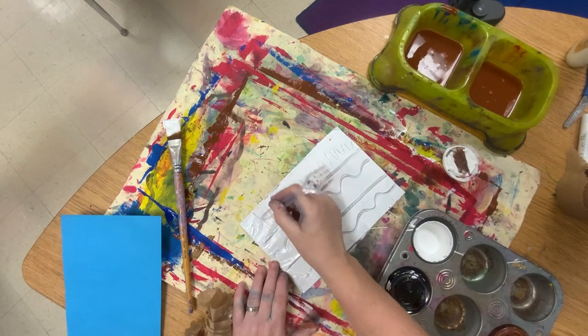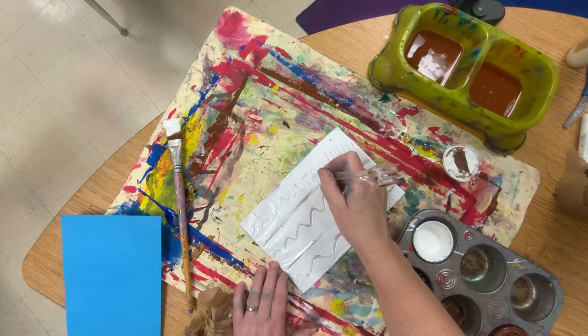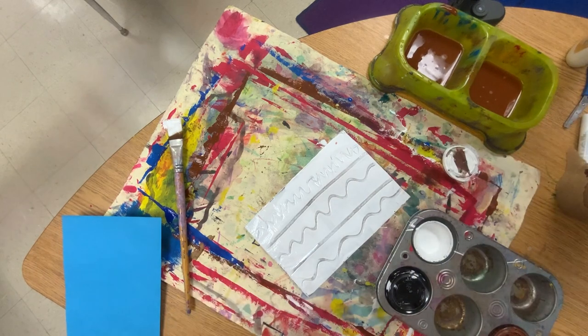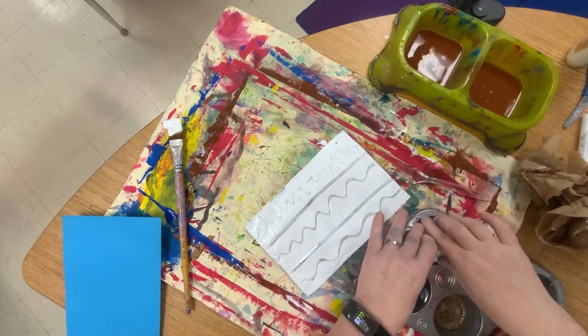I'm going to go over this one — I like this much better. So without ruining the tinfoil, we're not scraping the tinfoil off; we're scraping off paint, that's all. Then we'll put this aside and close the paint. We're going to do what's called a monoprint.